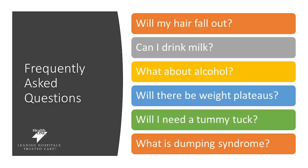Many of our patients ask about alcohol consumption after surgery. Although alcohol consumption is allowed after surgery, we encourage caution. With alcohol consumption, you may absorb it differently, and so you need to be cautious when consuming alcohol as your body now processes it differently.